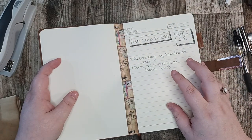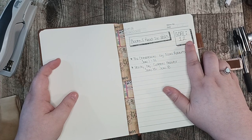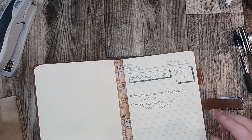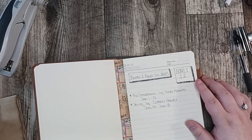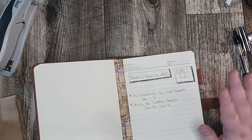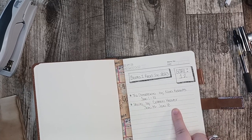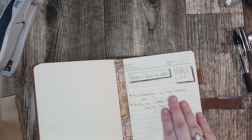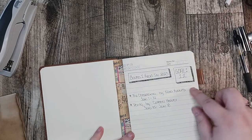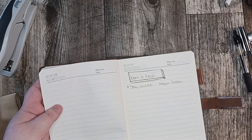I'm using this as my book journal. I enjoy reading and I want to keep a list of books I've read this year. My goal is to read 12 books this year — I know that may be a small number, but I'm a slow reader and I read for enjoyment, not to say I read 133 books this year. I've already read two books this year, which is great because we're still in the first month, so I'm on track. As you can see, there's no bleed-through, even with all these lines, and I really like that.